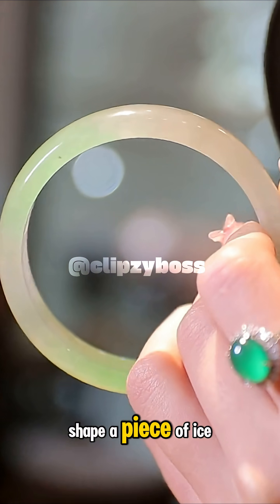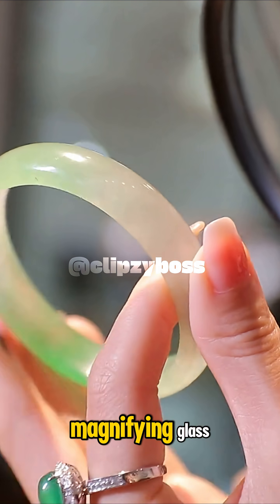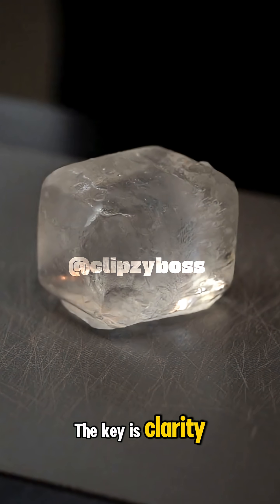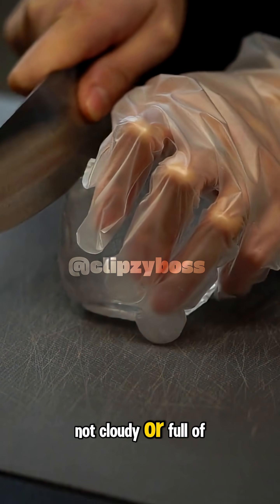If you can find or shape a piece of ice into a smooth, rounded lens, similar to a magnifying glass, you can use it to focus sunlight onto a small point. The key is clarity — the ice has to be crystal clear, not cloudy or full of bubbles.